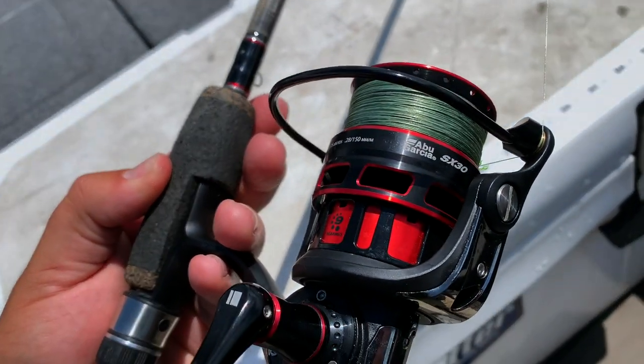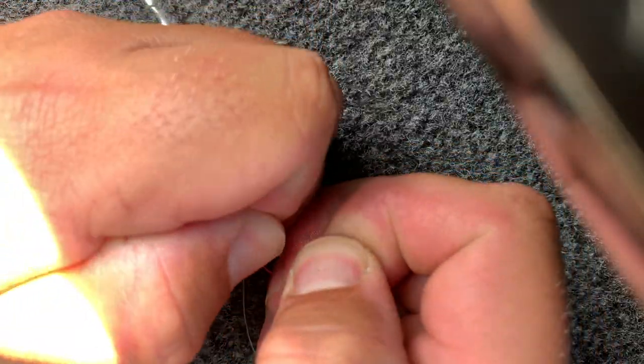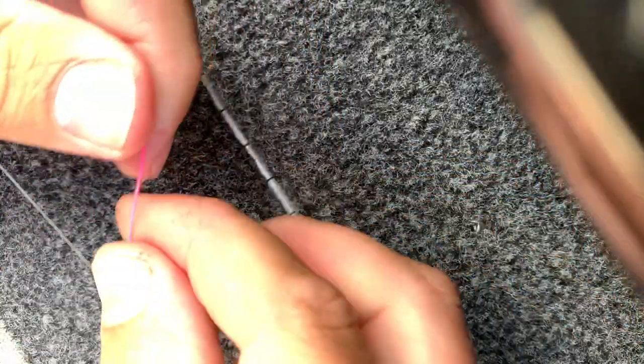I like the eight pound Suffix 832 braid because it's got a thin diameter and it flies through that slip bobber. But if you run any thinner line than that, you're going to run into issues with your bobber stop. Once you get down to six pound braid or lighter, that thinner diameter makes it harder to keep that bobber stop tight and stuck where it's at. Eight pound is my go-to, but even a 10 pound braid will work great.